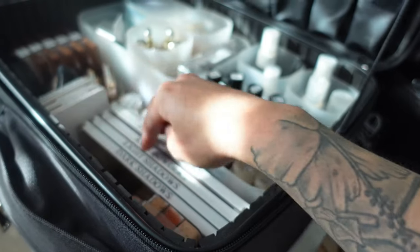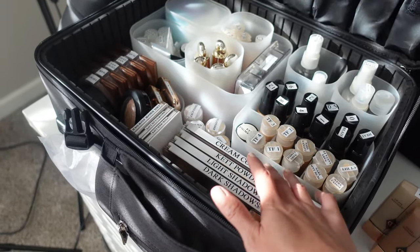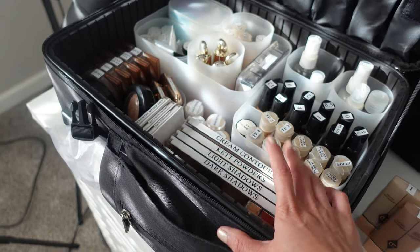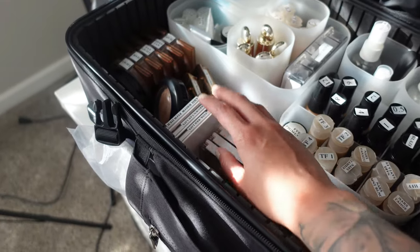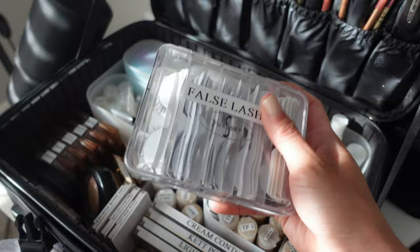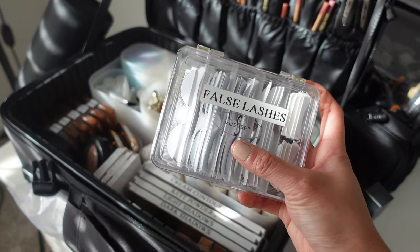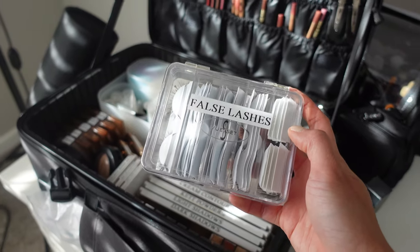Instead, get little palettes like this. There are a ton of companies that do magnetic palettes — these are from the Artist Kit Company, and so are these. Z Palette does it, Inglot has really good magnetic palettes, Makeup Forever has really good magnetic palettes too. It just depends on your preference, but I personally like the Artist Kit Company ones.